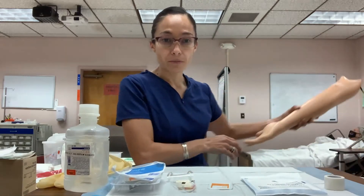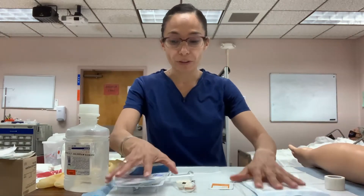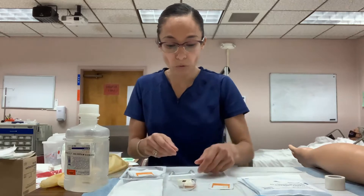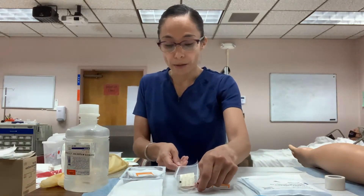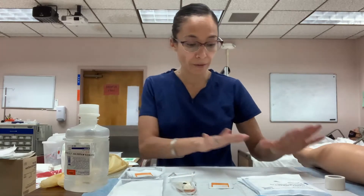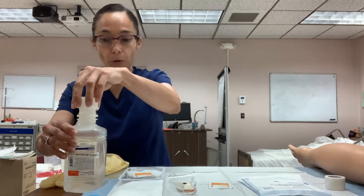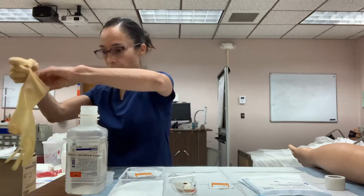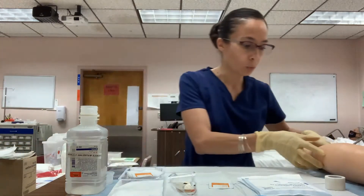Once you have gathered your supplies, go to the patient's room and perform hand hygiene. You want to work on a hard surface area. Wash your hands and then set up your field — open the staple remover, have the steri-strips ready, and open the normal saline. Then put on your gloves and approach the patient.